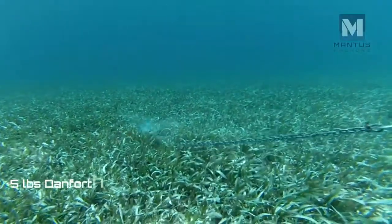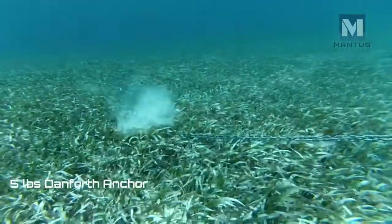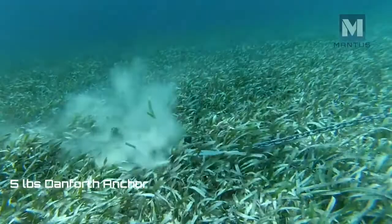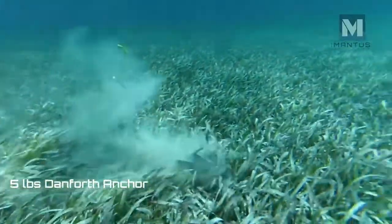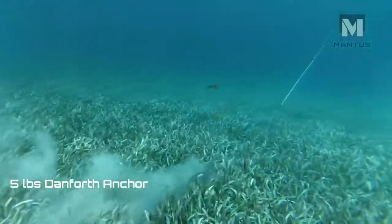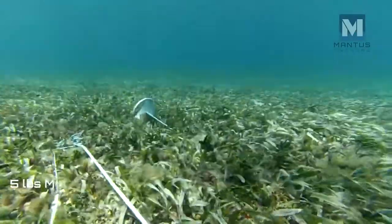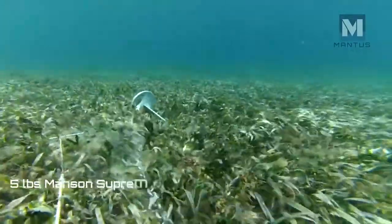Here you see a 5-pound then-forked anchor sliding along the bottom. A 5-pound Manson Supreme also cannot set in this locale.